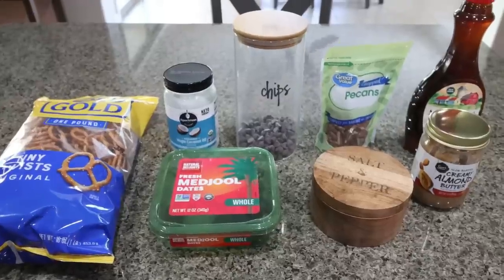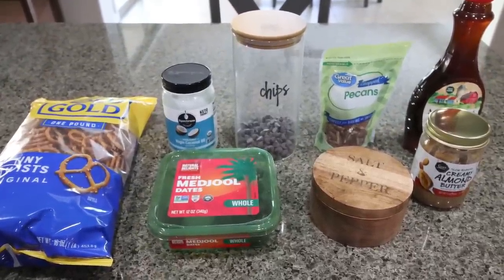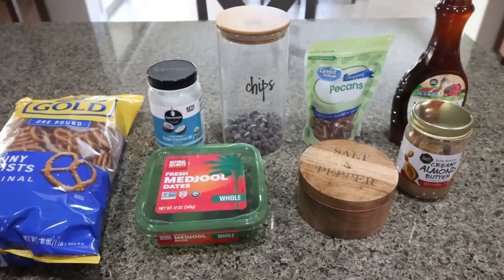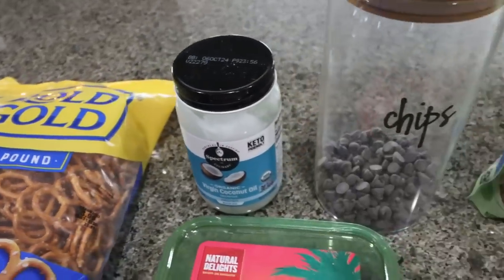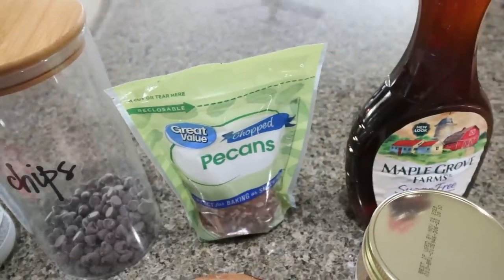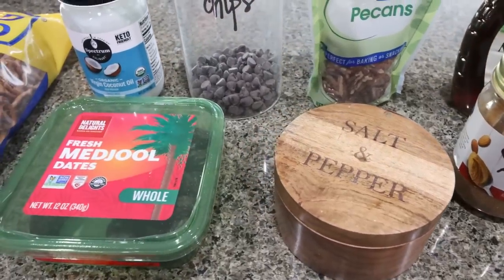For dessert this week, I'm making a no-bake chocolate pretzel bar. This is perfect as we move into hot months and you don't want to turn on your stove or oven. Let me show you what you'll need: pretzels — you can really use any kind — coconut oil, Lily's chocolate chips, chopped pecans, sugar-free maple syrup, almond butter, peanut butter of your choice, salt, and some dates.